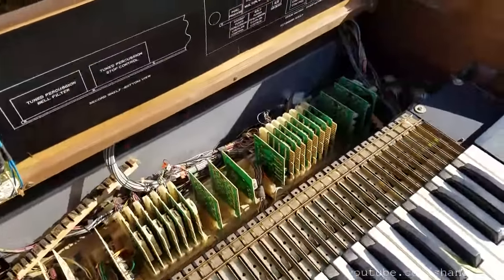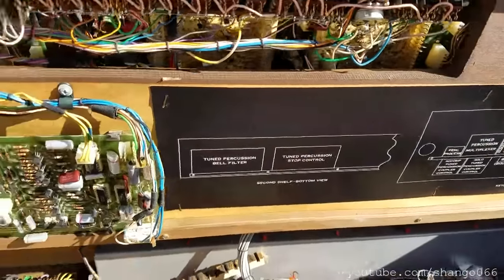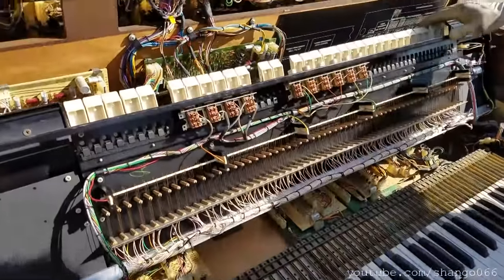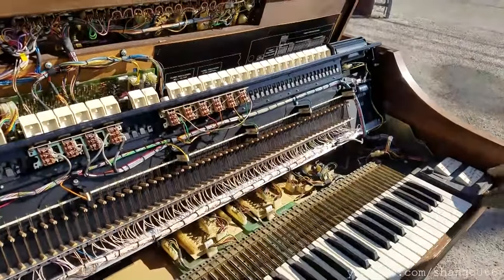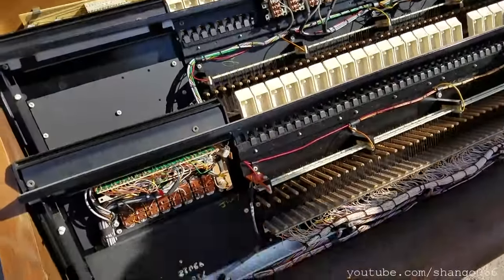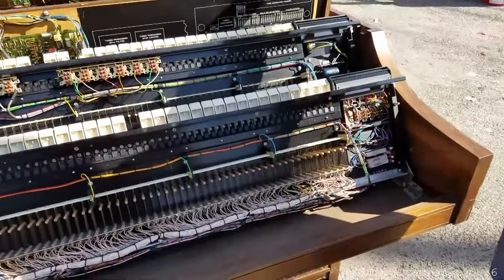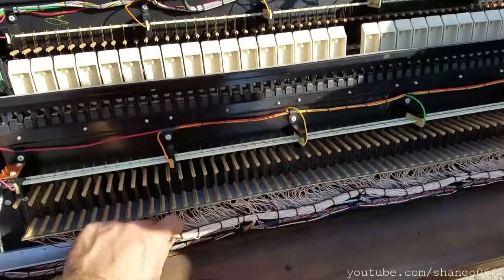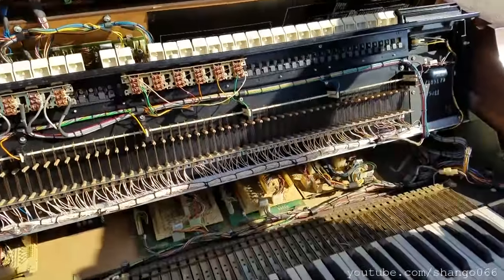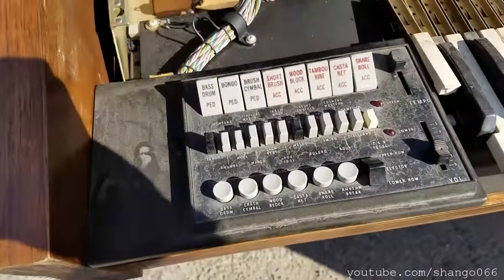This thing must have 10 pounds of copper wire in it. Let's see if that one lifts up — it's very serviceable. Let's see if the next one lifts up. No. Oh yeah. Look at all the wire, man.